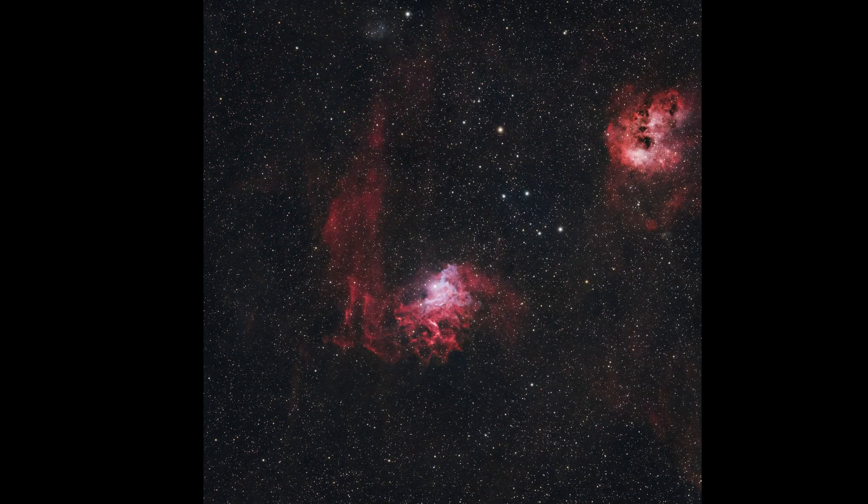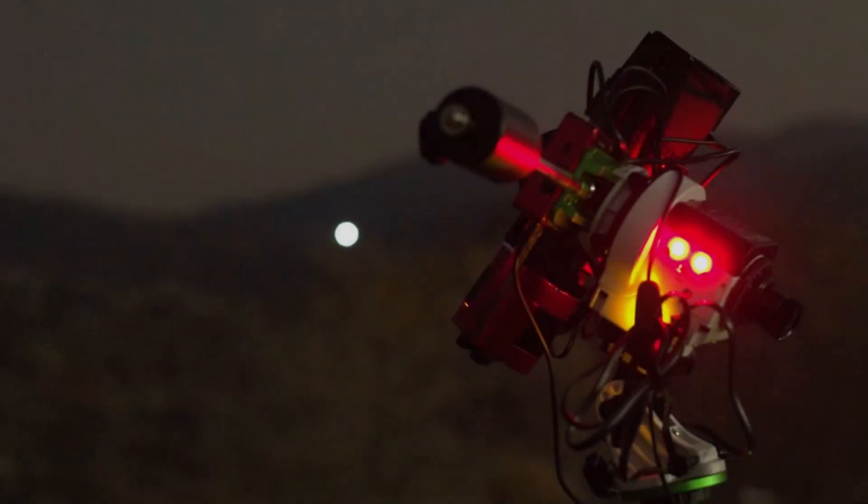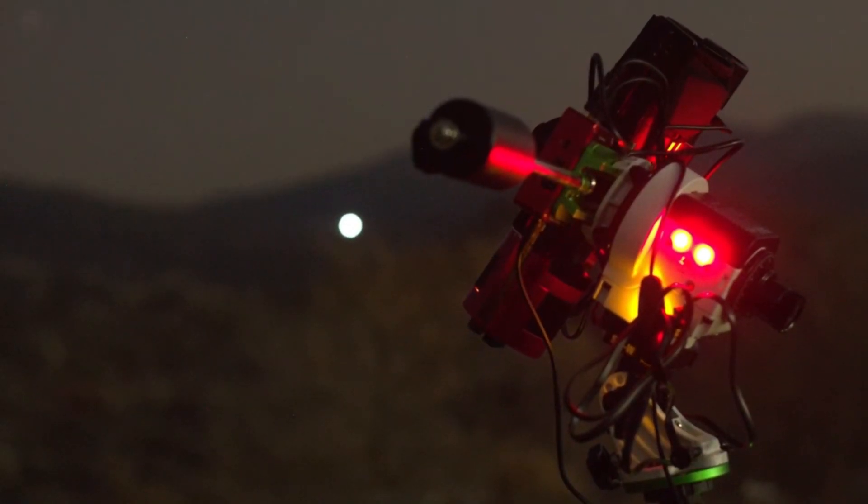Here is my final image of the Flaming Star Nebula on the white field. I hope you enjoyed the video. You can press subscribe, drop a like, and share in the comments your most favorite astrophotography targets.